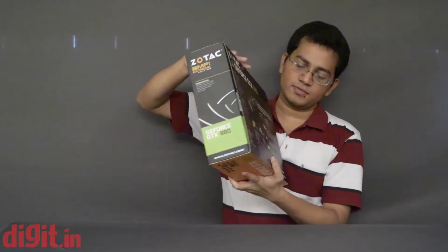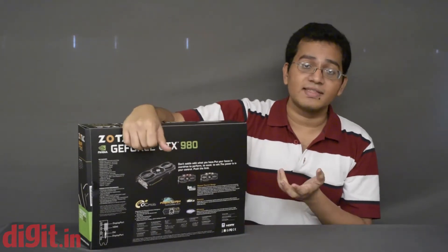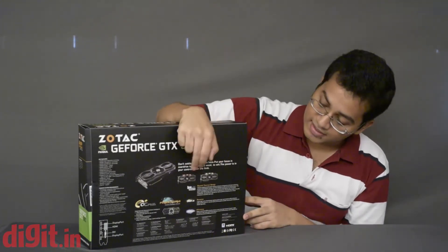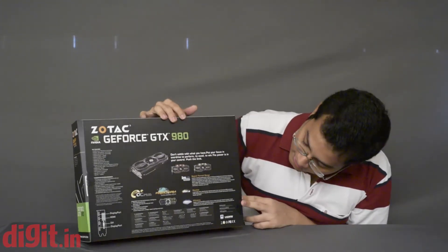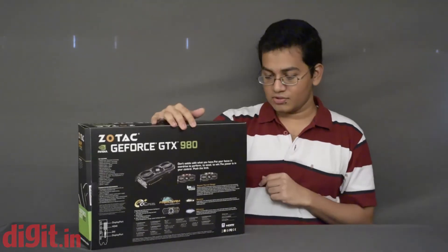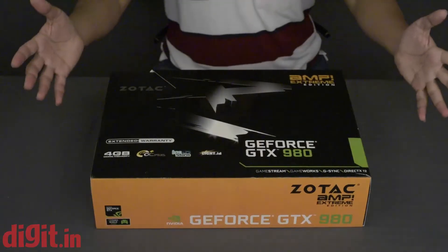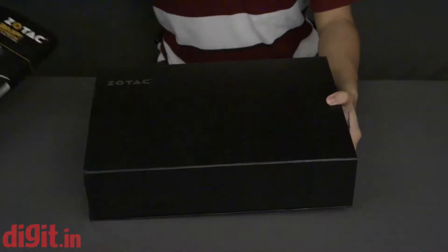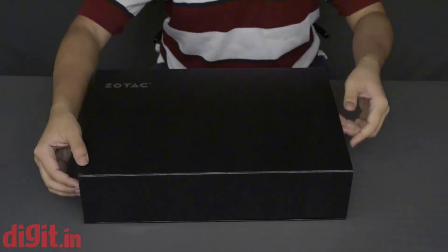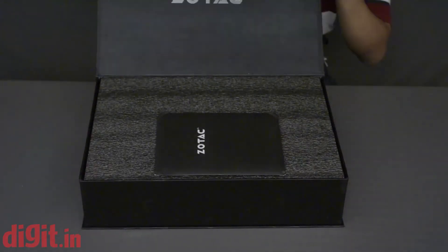Flipping the box around, we can see it's a three-fan setup, and there's a little demonstration of the Light ID — it's either red or green. The rest seems to be pretty standard fare. Let's open the box up and check it out.